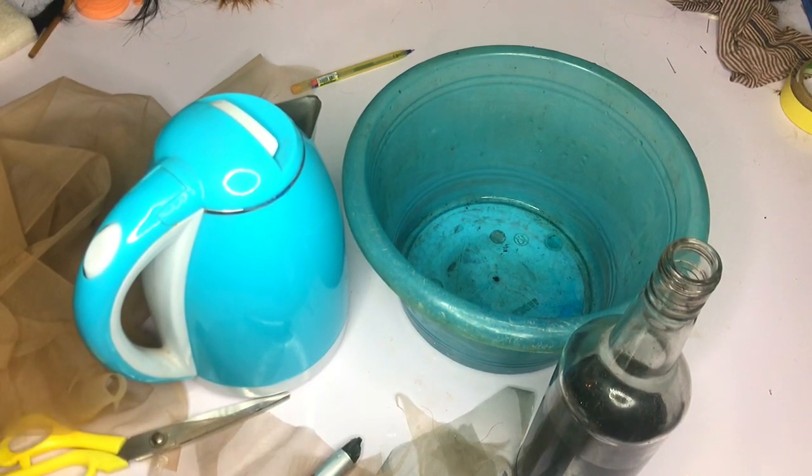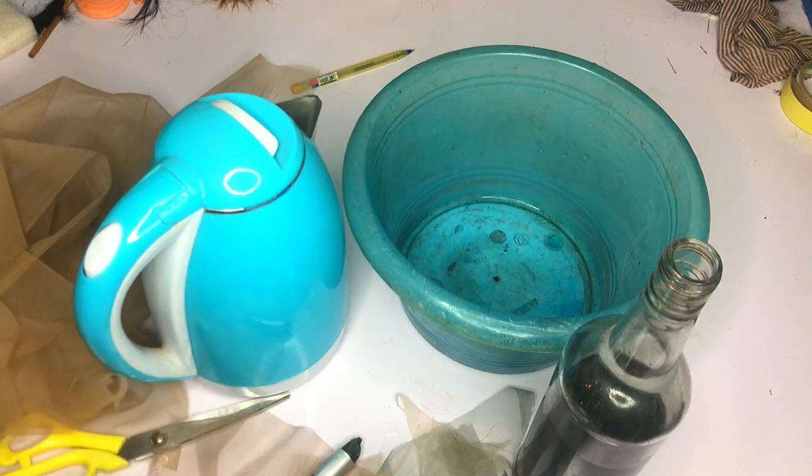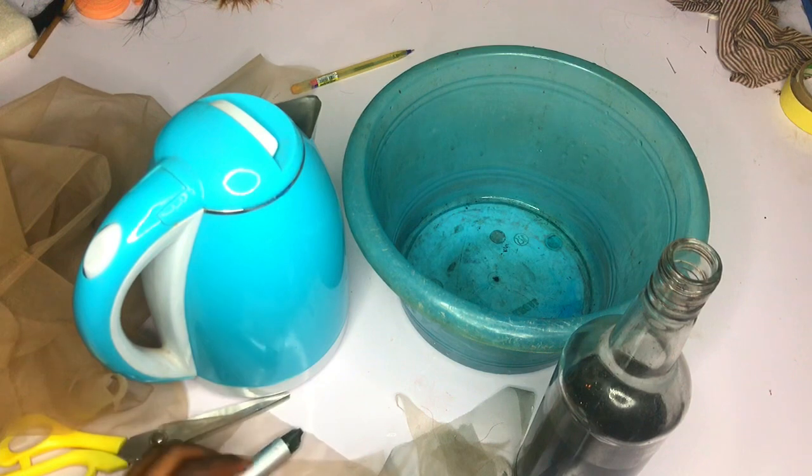If you're using shoe spray, you can see it on the screen right now — do the same thing. But in this video I'm going to show you how to dye with red dye specifically.